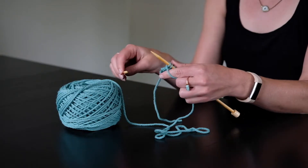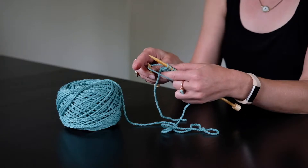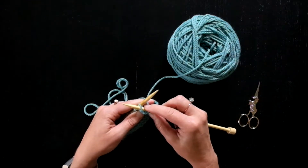To execute a Norwegian purl, you're going to take your working needle and bring it under the working yarn, and then into the stitch like you're purling.